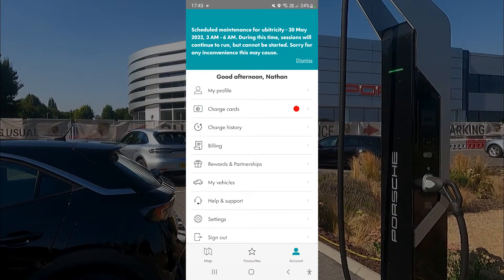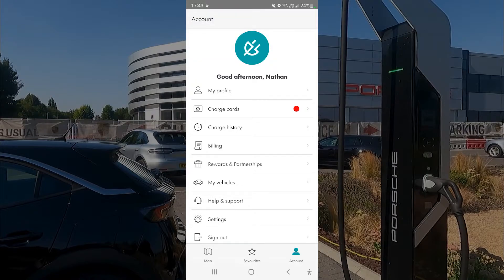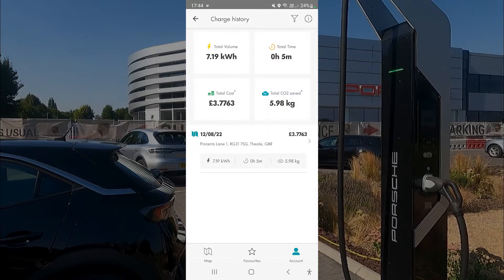After finishing your charge and disconnecting, go back into the app to find your charge history. I was only on there for five minutes as a demo, but it gives you a full breakdown of how much electricity you used, the total cost, and the CO2 saved — a very useful feature.